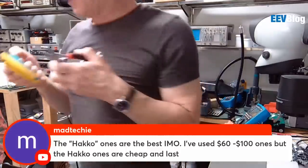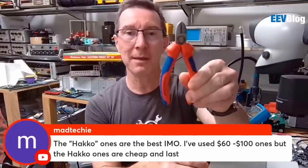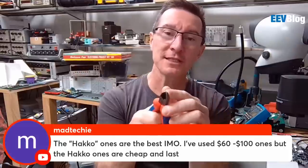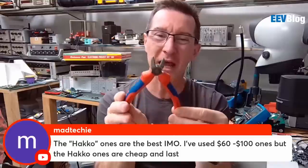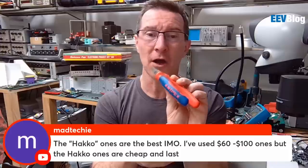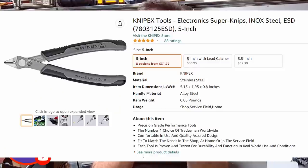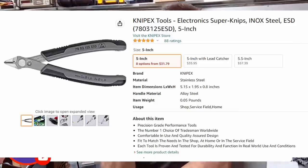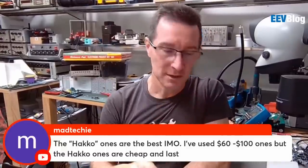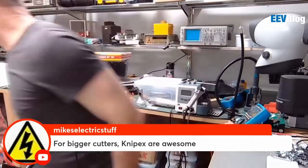Another top brand: NipX. I'd recommend getting these — get bigger ones. These aren't flush cutters, but these are better for just hacking stuff to bits. NipX make really good cutters. I'm not sure if they make flush cutters, but get a big sturdy pair for really hacking mechanical stuff. Mike agrees — for the bigger cutters, NipX is the go.